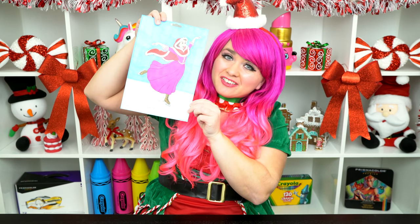All right guys, thanks for watching. I'm Kimmy the Clown. Hope you had fun coloring along with me today. Princess Belle is one beautiful ice skater. Have a colorful day and I'll see you tomorrow. Bye!